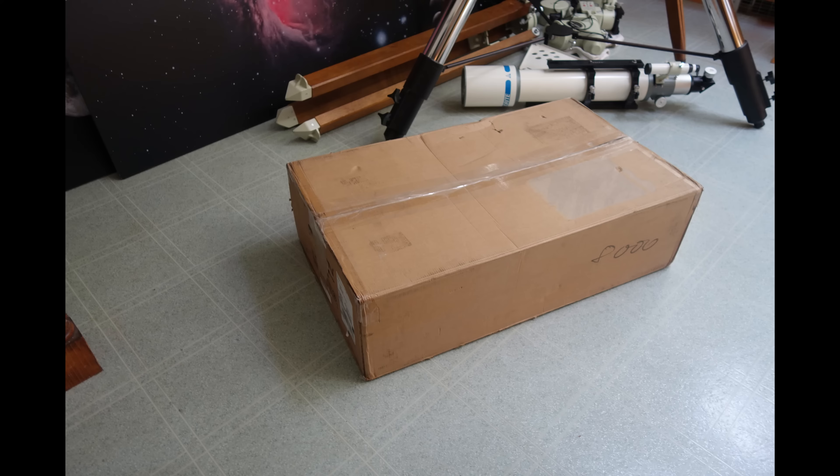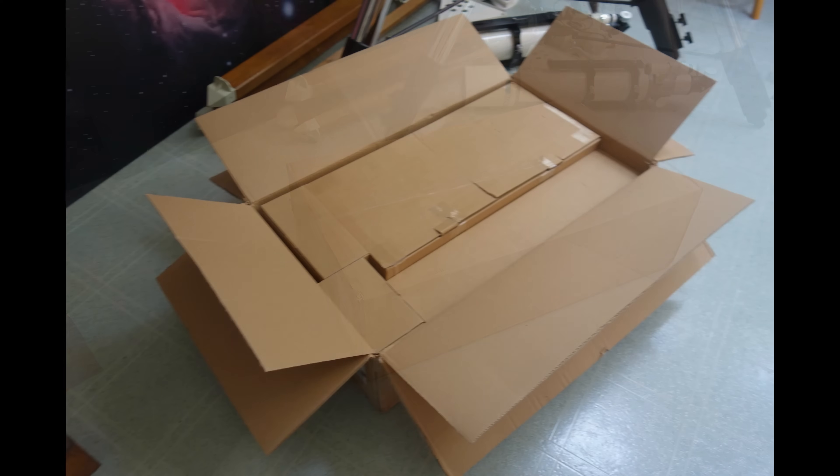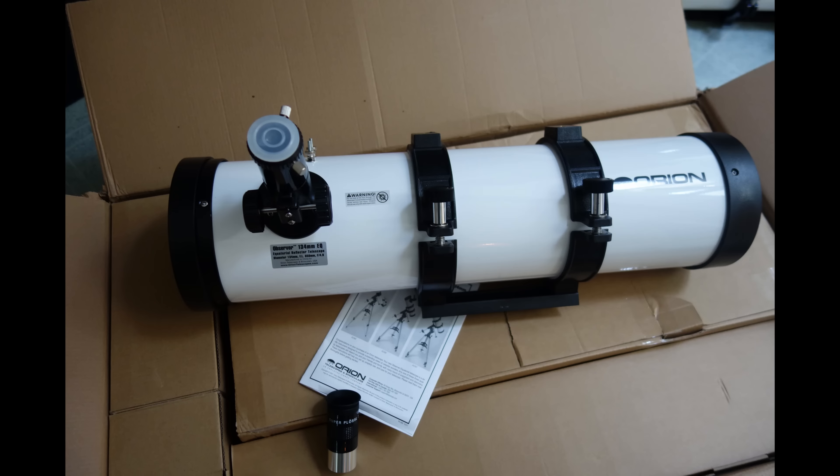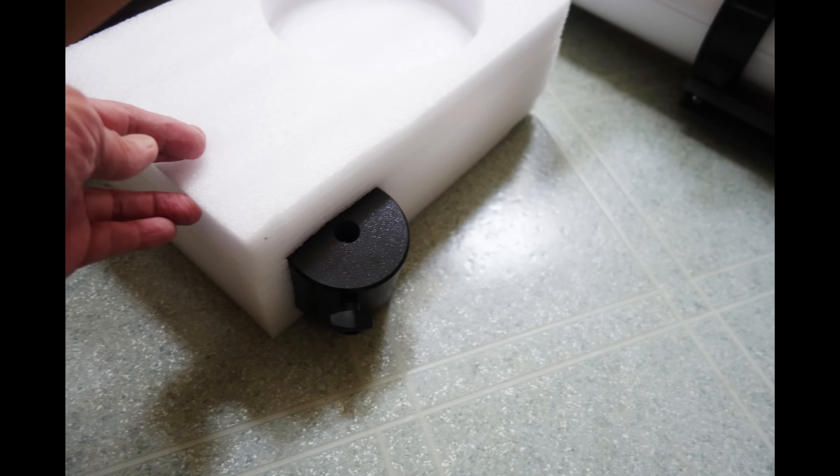The scope arrived in one carton weighing 28 pounds — encouraging, as I expected it to be much lighter. Opening up the package, everything just screams made in China. Well, let's take a look. The scope comes double boxed with three main sub-cartons inside containing the complete optical tube assembly, the equatorial head, and the tripod. The counterweight is tucked inside a side compartment in the packing foam.